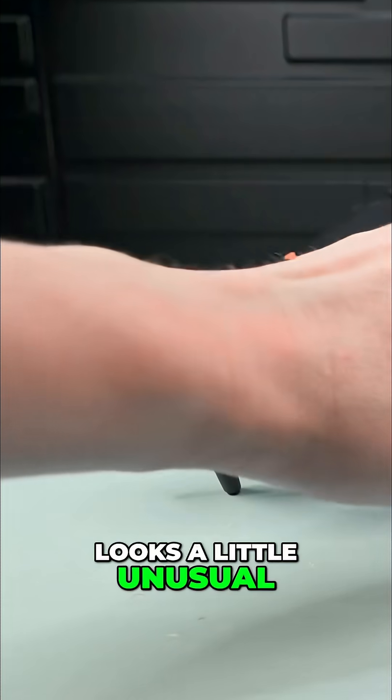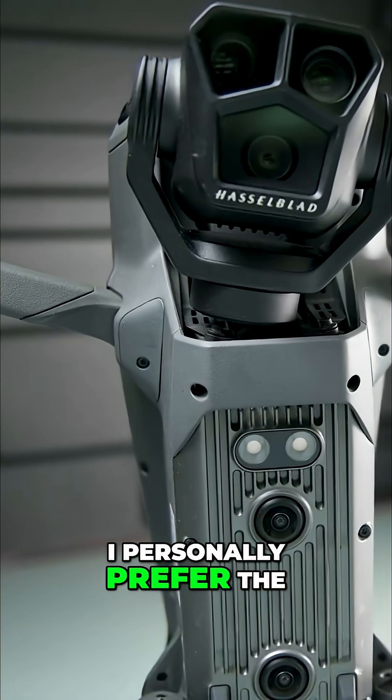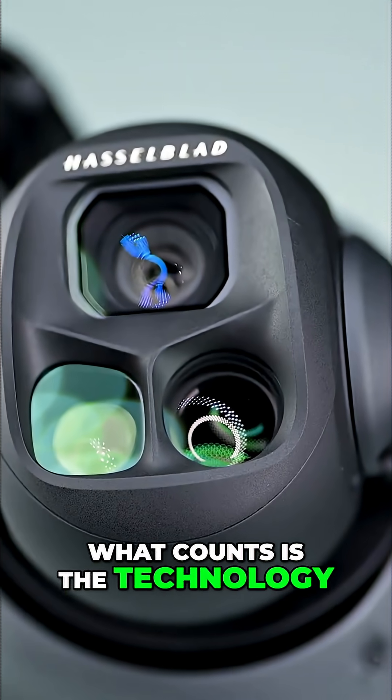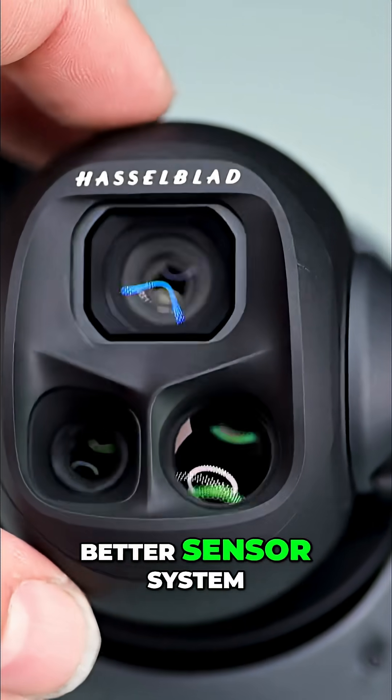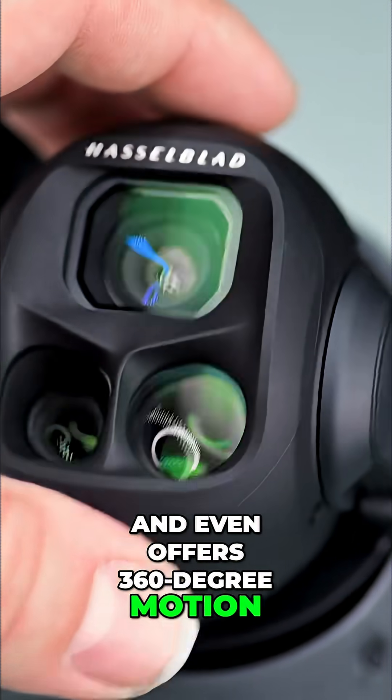The gimbal design itself looks a little unusual compared to the sleeker Mavic 3 version. I personally preferred the old look, but aesthetics don't matter much here. What counts is the technology. This gimbal uses a better sensor system, can rotate vertically, and even offers 360-degree motion.